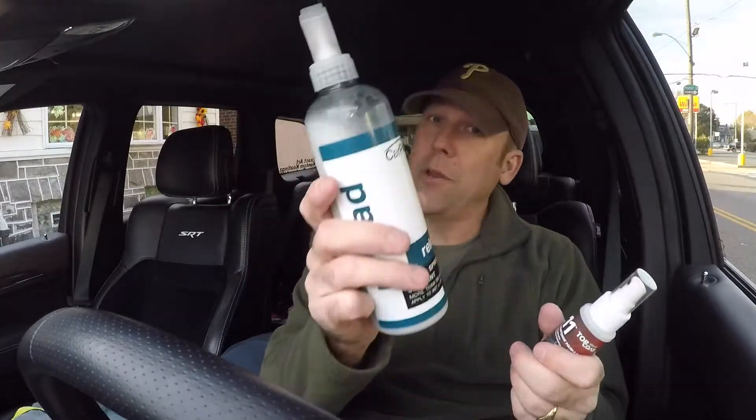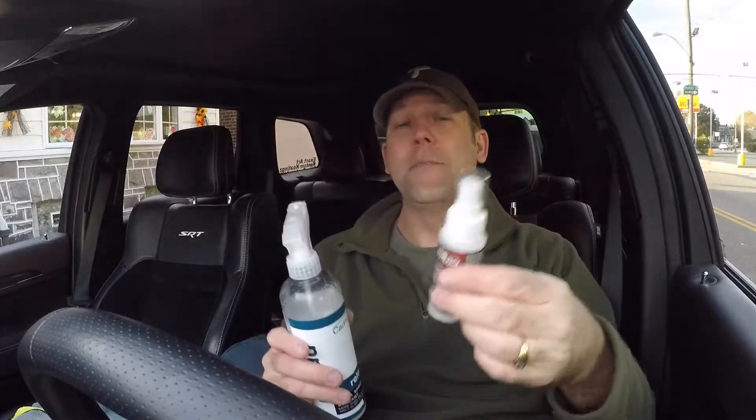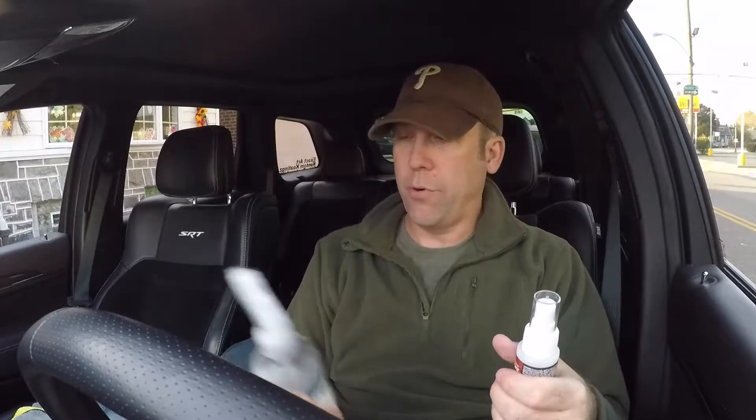CarPro Reload is cheaper, so I'm going to be buying this. I'm already telling you in advance that I will not be using F11. But since I had it and somebody asked me the question, I will test it and show you. Unless I get some crazy amazing results, I'm going to stick with the CarPro Reload. Let's get outside and show you.